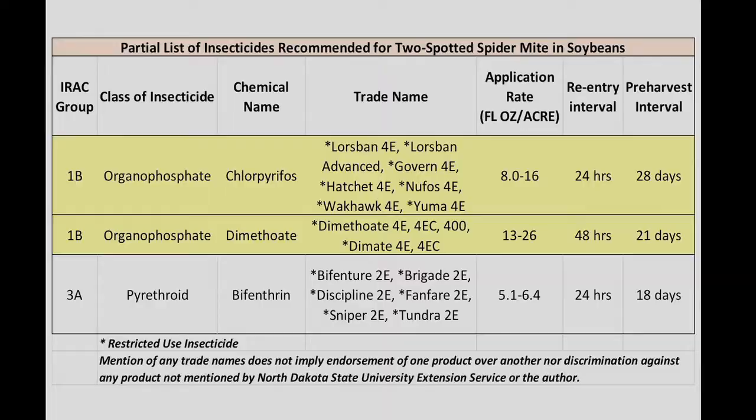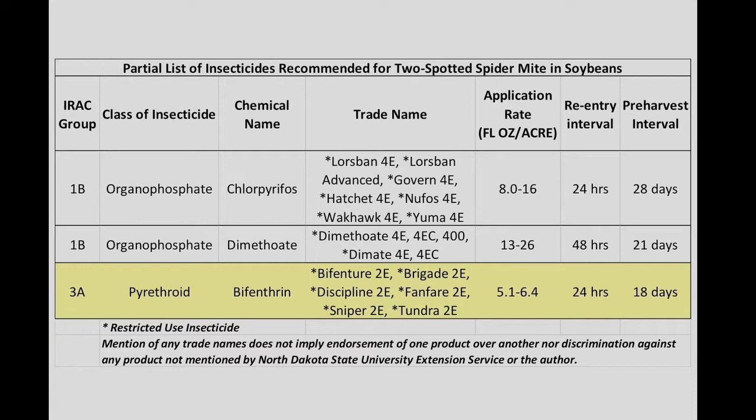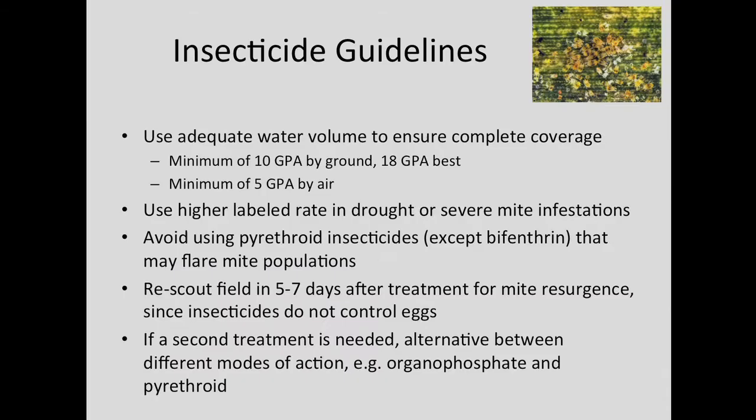For insecticide selections for spider mites in soybeans, you can select an organophosphate insecticide. Two that are registered in soybeans are chlorpyrifos (Lorsban and generic) and dimethoate. There's one pyrethroid insecticide that is active against spider mites, and that's bifenthrin — trade names include Tundra, Sniper, Fanfare, and bifenthrin generics. We don't recommend using other pyrethroids like Asana, Warrior, or Mustang Maxx, for example, because they'll actually flare spider mite populations and increase their reproductive rate.